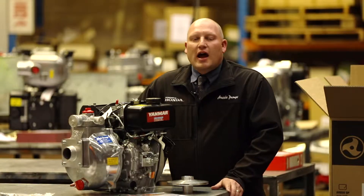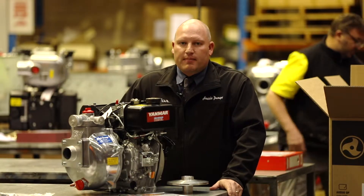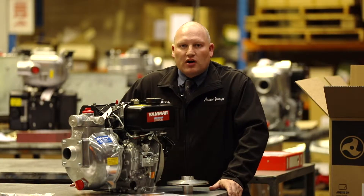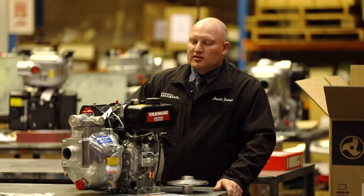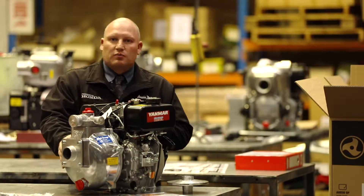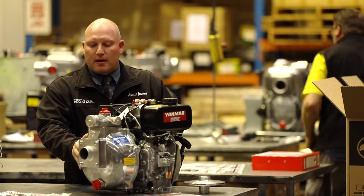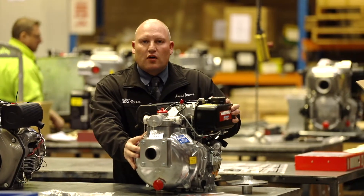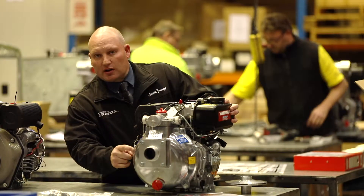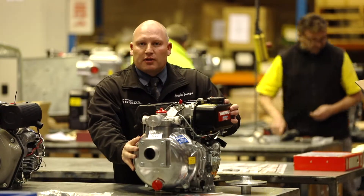The Aussie Fire Chiefs are regarded as Australia's best range of portable engine-drive firefighting pumps. The story of the Fire Chief is that this is actually a three-inch pump. It was born many years ago as a three-inch high-volume transfer pump, and what we've been able to do with the Fire Chief is turn it into a firefighting pump by utilising this big three-inch pump body and the big three-inch back plate from the three-inch water mover.